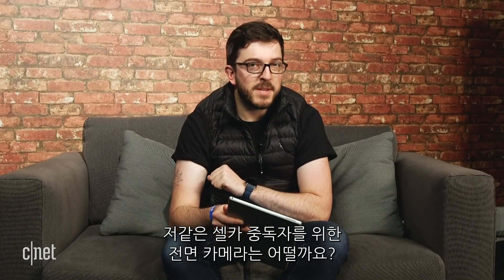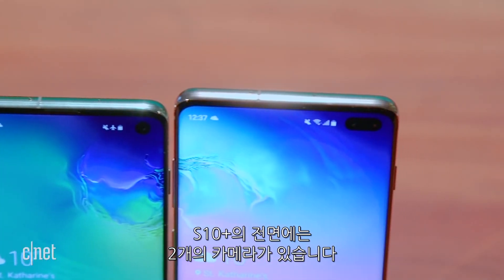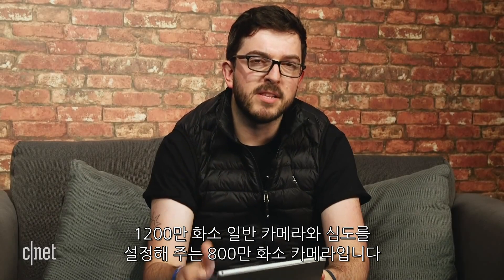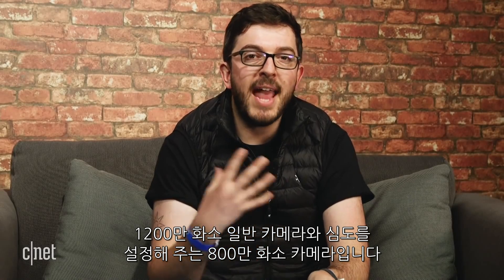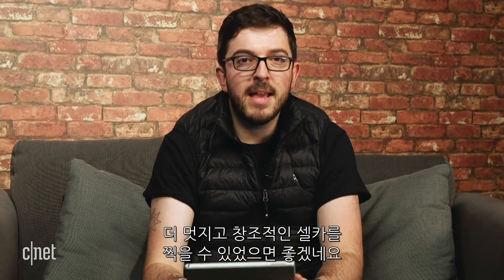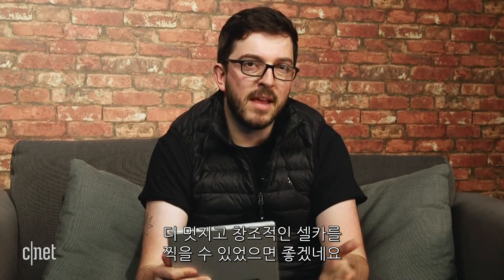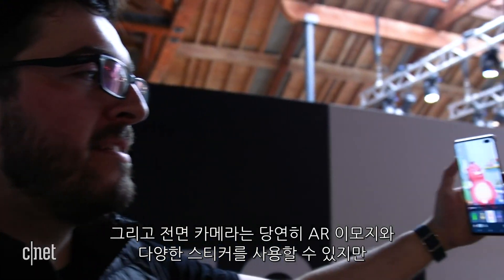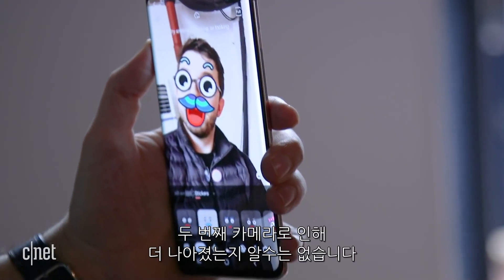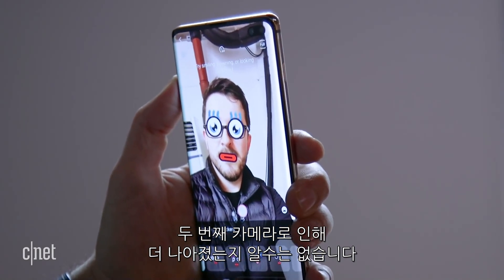As for the front-facing cameras for selfie-obsessives, there are now two cameras on the front of the S10 Plus: a standard 10-megapixel camera joined by an 8-megapixel lens that gives depth information, which should result in much better-looking depth of field for creative selfies. It's also the front-facing cameras that will let you use Samsung's AR emoji and various stickers, although whether they've been improved by the addition of that second lens remains to be seen.